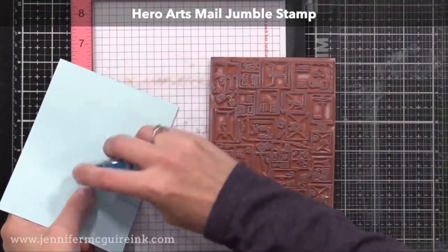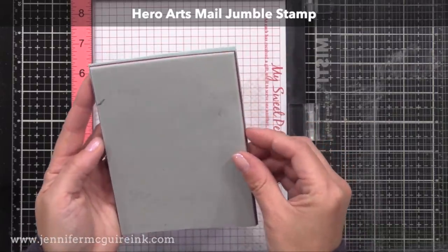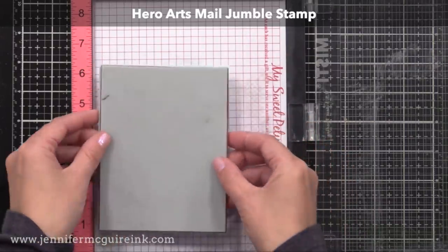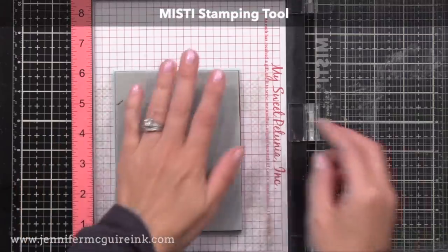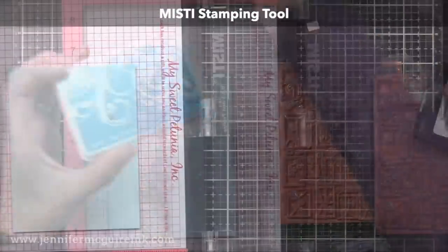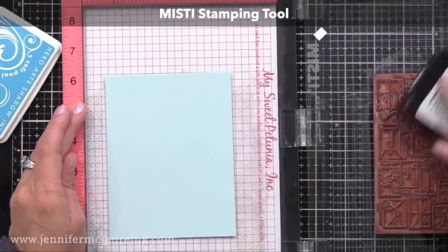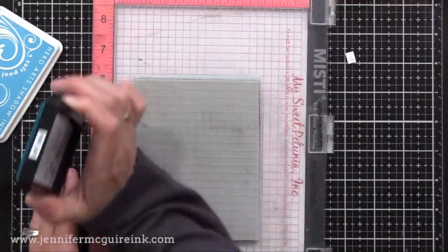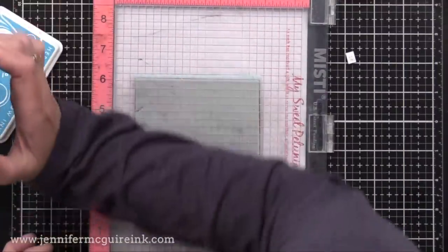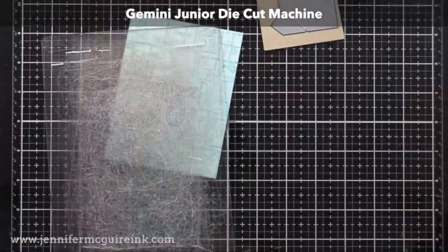For the background of my card I'm using the Hero Arts Mail Jumble Stamp, a cling stamp that stamps beautifully. I decided to use my MISTI stamping tool to get a really good stamped image, but you could just ink up the stamp and press your paper onto it if you wanted. I'm using Hero Arts Arctic cardstock, which is a beautiful light blue, and Hero Arts Soft Pool Ink.